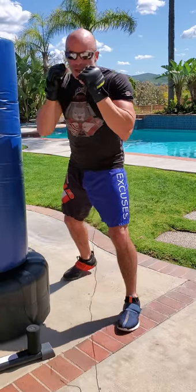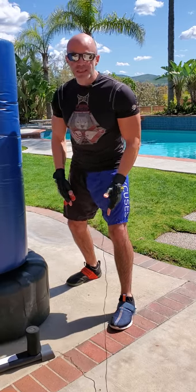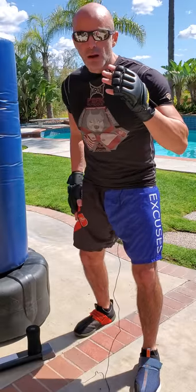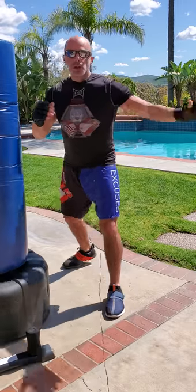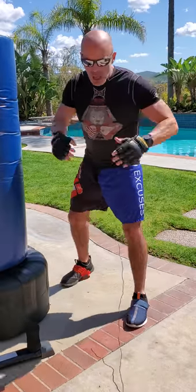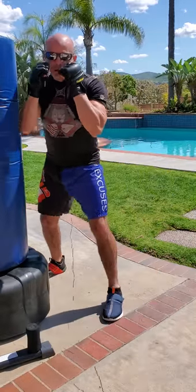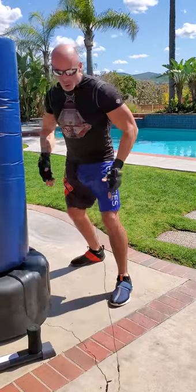For the footwork, whichever direction you're moving, you want to move that foot first. You're never going to get your feet closer together than this basic stance. Moving forward, move the front foot first. Moving backward, use your back right foot first. To go left, move your left foot first; to go right, move your right foot first. No matter how fast you're moving, you're always maintaining that stance.